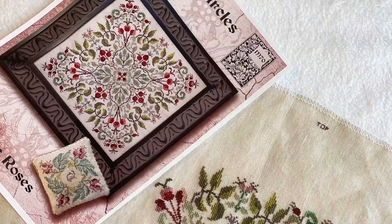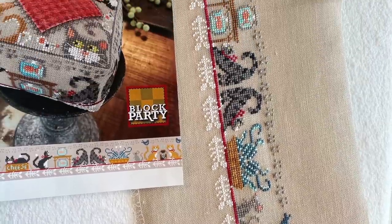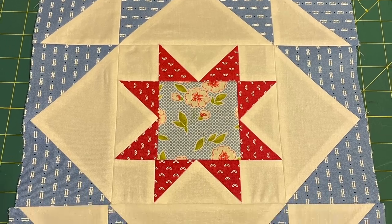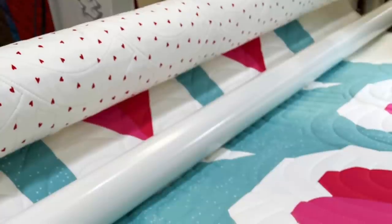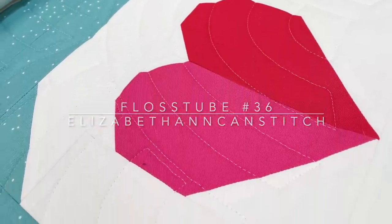Hi everyone, I'm Liz and welcome back to Elizabeth Ann Can Stitch for Flosstube episode 36. Happy Sunday. Welcome back to another episode. Hello to all my new subscribers — there's been a lot of you this week, which has been great. I'm here to talk to you about cross stitch and quilting and crafting and whatever else I get up to in a week, which was again a lot this week.